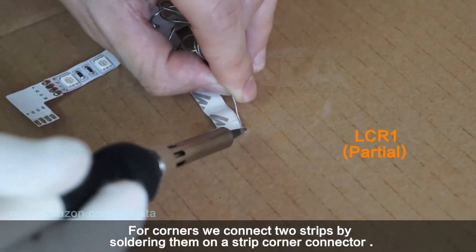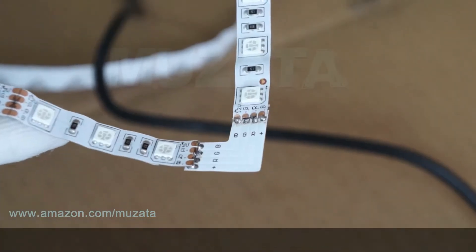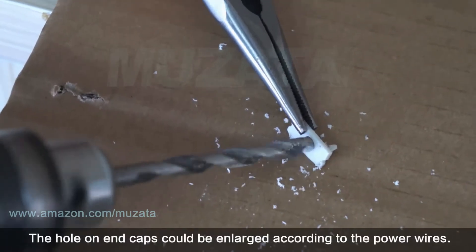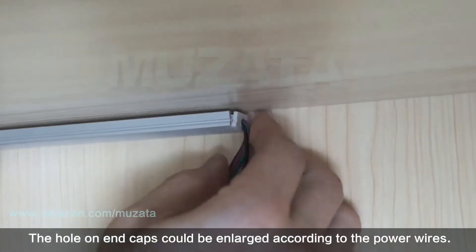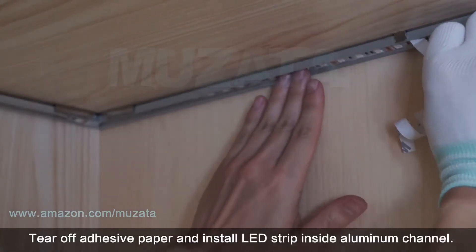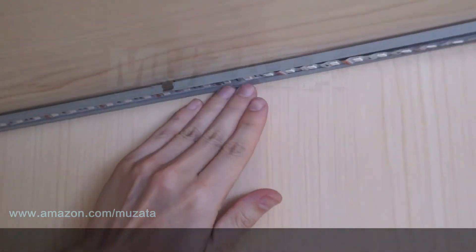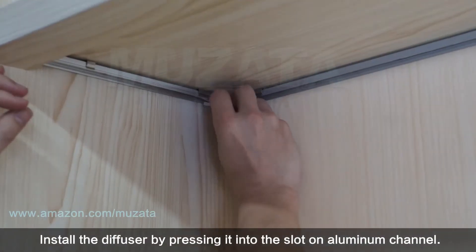Measure the LED strip and cut at the right position. For corners, connect two strips by soldering them onto a strip corner connector. Test the LED strip before installing it. The hole on end caps can be enlarged to accommodate the power wires.